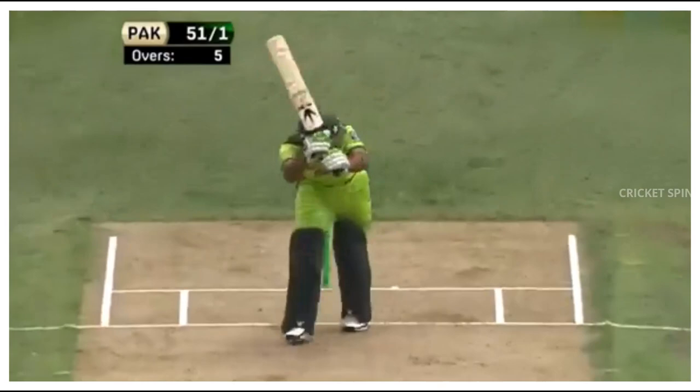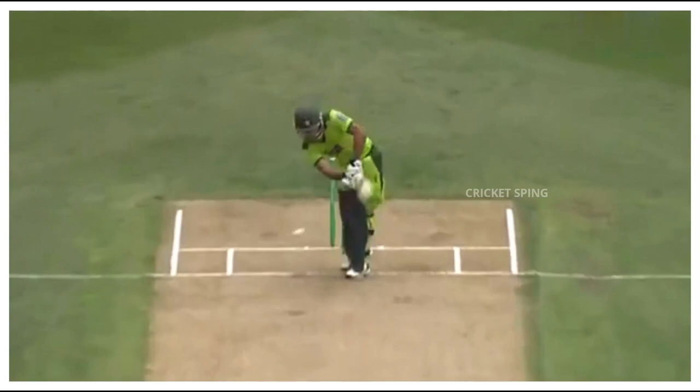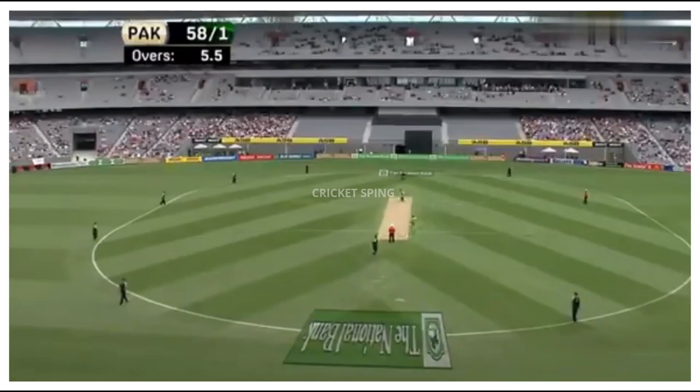He needs to assume a fairly senior role here all of a sudden. Slipping down leg, was it? Yeah, just missing leg stump, maybe. Could be shown to be clipping, but good decision, I think, from the umpire.